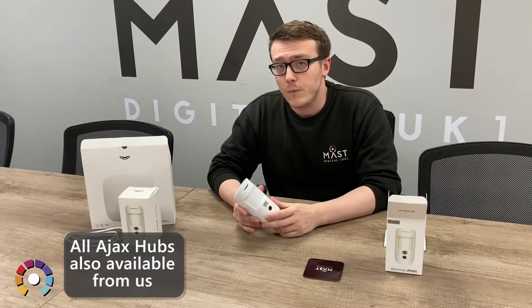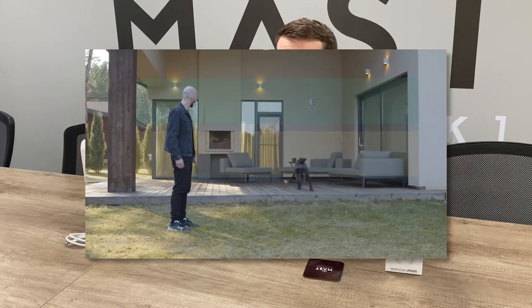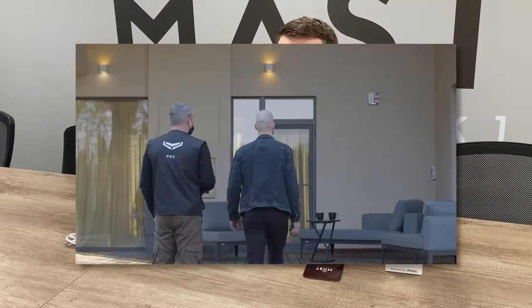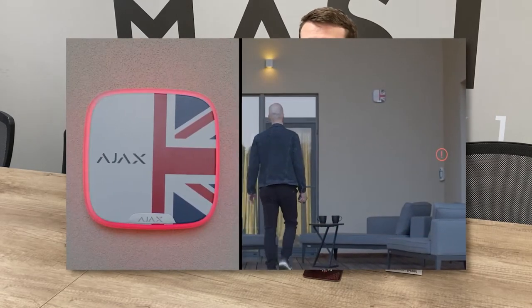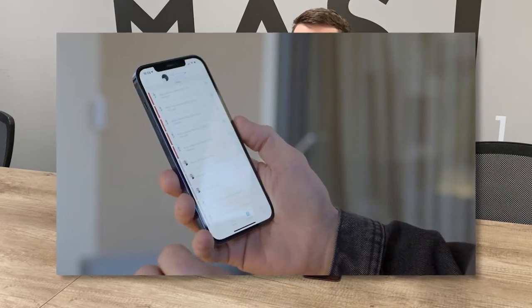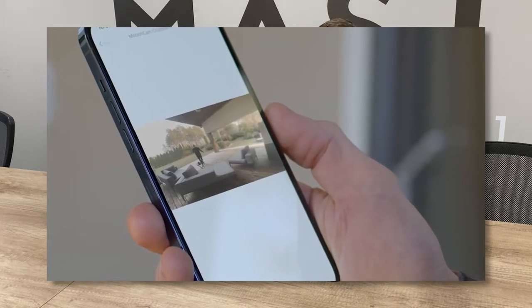It works in the same way as the other motion cams in that it's a passive infrared sensor. That means it's looking for the same frequency waves that the human body emits as infrared, and when it detects those you'll get a notification to your phone, which will be able to show you up to five photos at a time in a flipbook format.